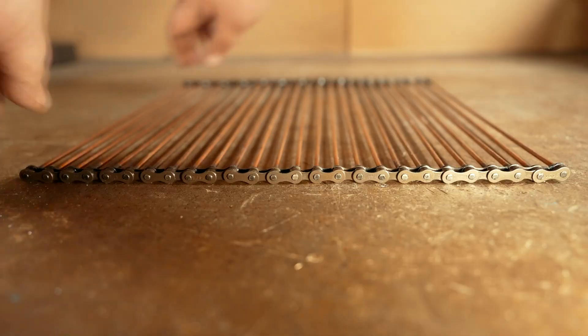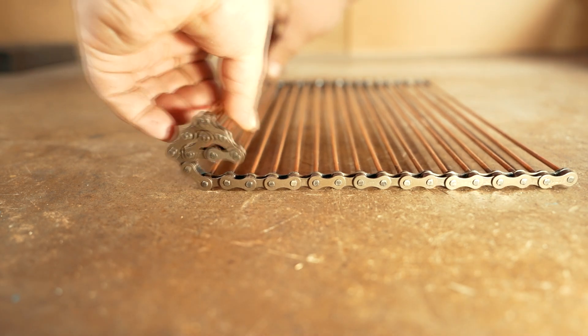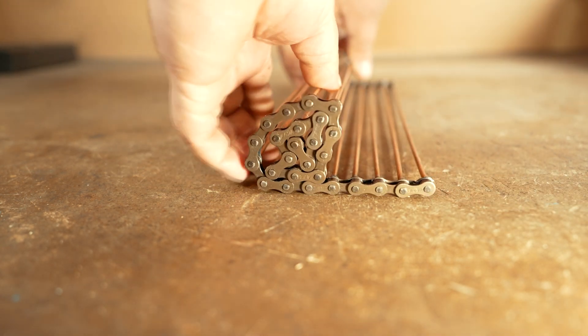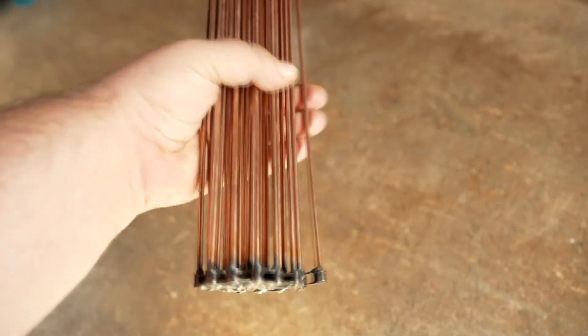We have a folding fence like this. You can slide it or roll it up like a roll of paper. Compactness and versatility at its best. But the second part, additional, will complement the first as much as possible. So we continue.